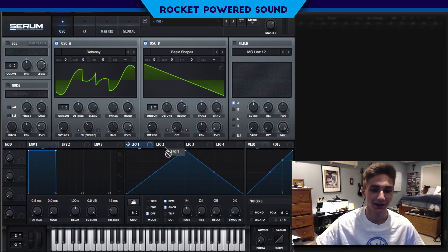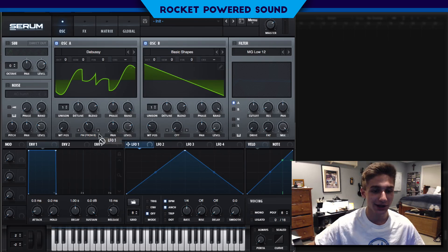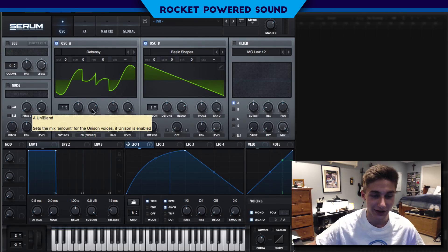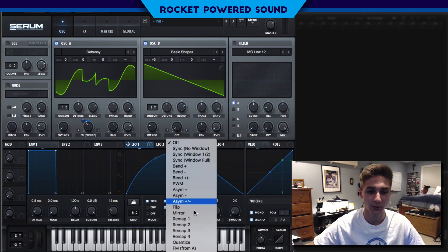Let's start a modulation cycle here. We're gonna turn on Alpha 1 straight onto FM from B. This is kind of the shape I made. I'm gonna put the voice on mono legato so that we can have some pitch glide. It sounds absolutely disgusting. Now some quick changes here — we're actually going to be turning up oscillator B's octave until we start getting that inharmonic metallic sound.